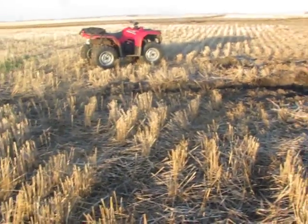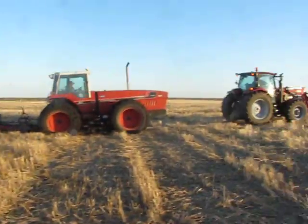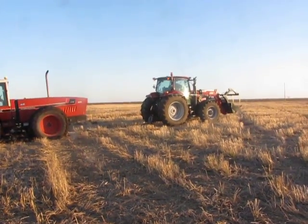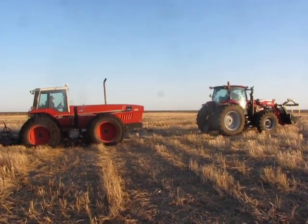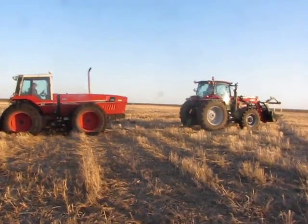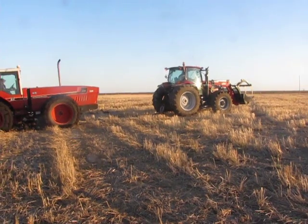Not one week ago we got the 1086 stuck there, and now we got the 2+2 stuck here. Alright, let's see if this is going to work. This is attempt number one. We get her all going here.